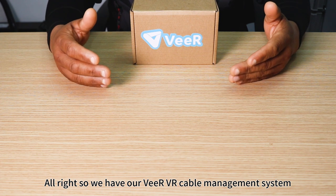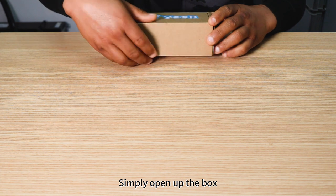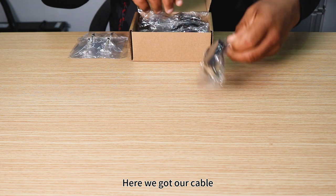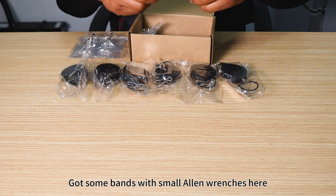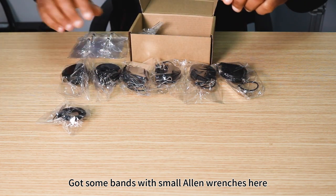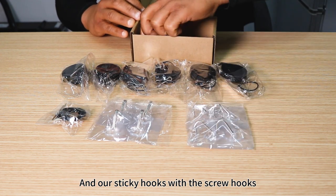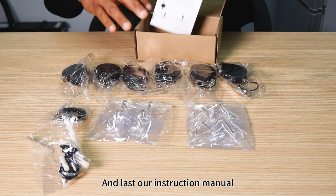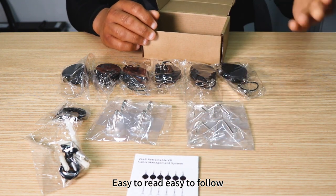We have our Veer cable system — simply open up the box. Here we've got our cables, some bands with small allen wrenches, our sticky hooks with screw hooks, and our instruction manual. It's easy to read and easy to follow.